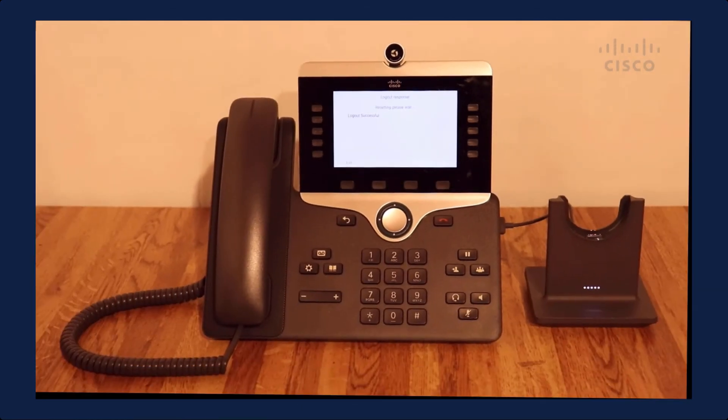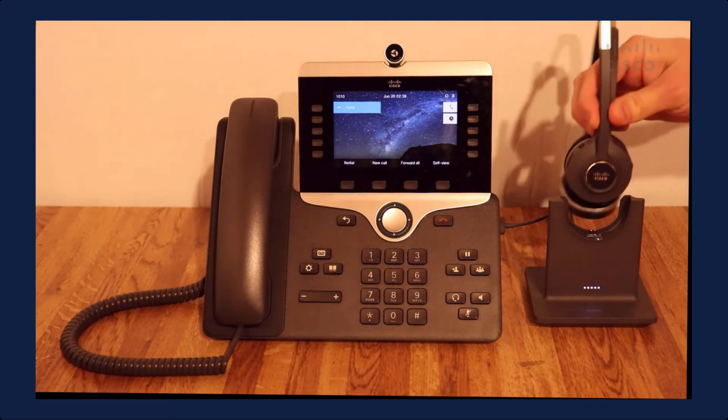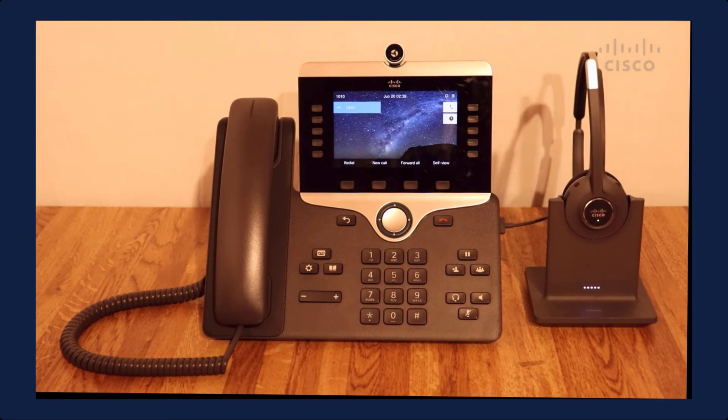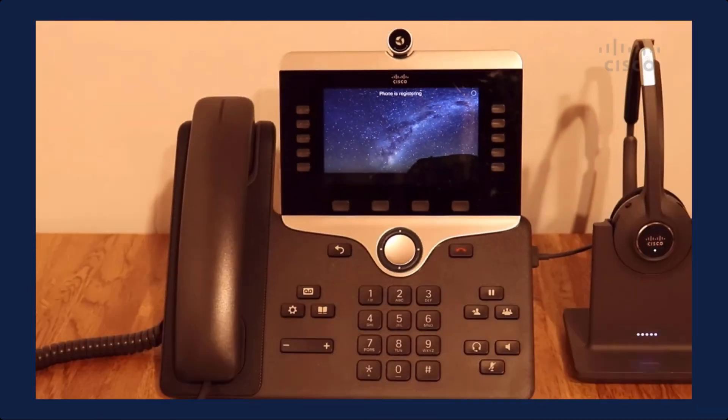Now we have another user coming into the office — his name is Joe. Joe is going to walk up to the phone and put his headset in the dock. It's the same process: Joe's headset powers up and pairs with the base station. You can see the lights are synchronizing, meaning it is in the process of pairing. There it is — it's now paired and passing the credentials. It says sign in, Joe. Joe doesn't have to do anything; it's automatically going to sign him in after 10 seconds, which is what I've configured. You can adjust that parameter to your liking. After 10 seconds, it's going to sign Joe in — let's give it a second. It's loading up Joe's profile.